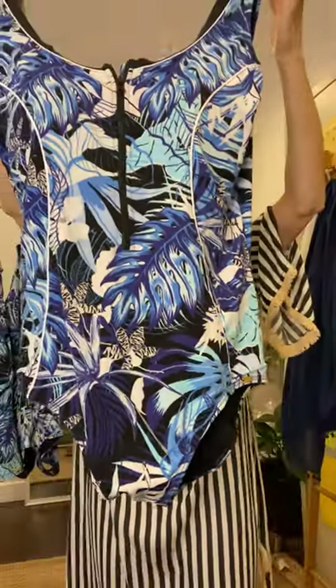So there she is — the zip up one piece in black palms. You'll find it in the swimwear one piece section of our online store sequenceandsand.com.au. Now if you've not shopped with us before, I don't know where you've been, because we've been here for 12 years selling swimwear online.